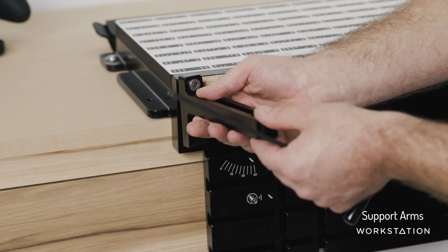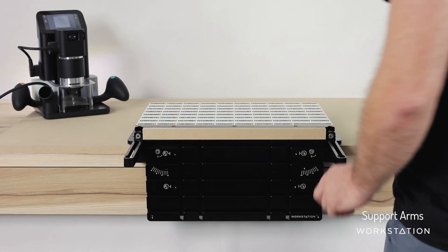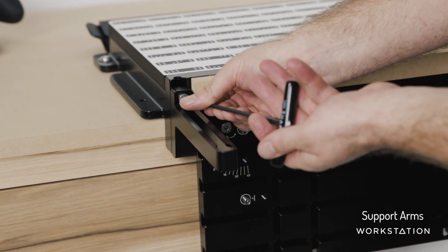Here are the two support arms — they slot down there, and you'll notice they sit loose until you tighten them up. We're going to do up the little lock screw.